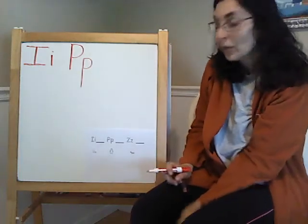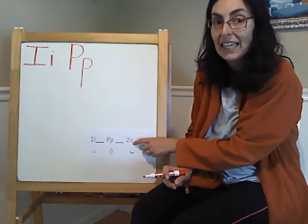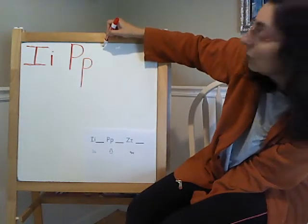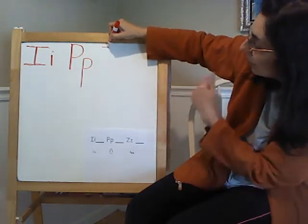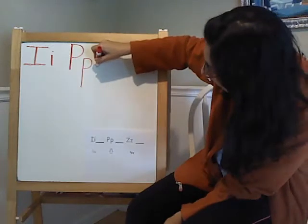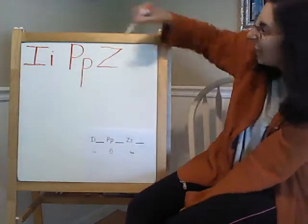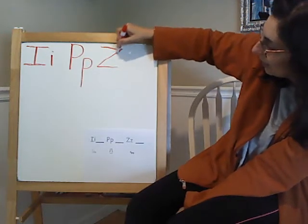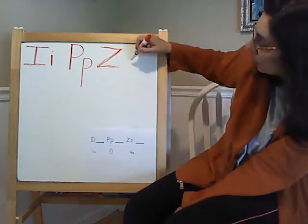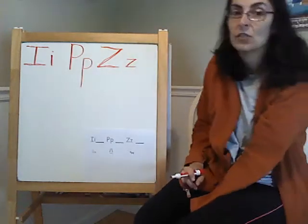Now we are going to do the last one. Try doing P on the spot, and then we are going to try Z — Z for zebra. This is going to be a tricky letter, but we can do it. We are going to start here, go this way, then go sideways that way, and then come back this way. It is kind of like a zig zag. And that is the big Z. The little Z is the same, just smaller. That is a tricky one, but you can do it — just practice.